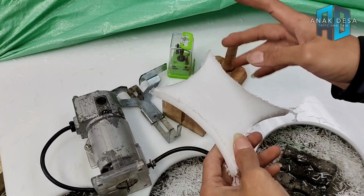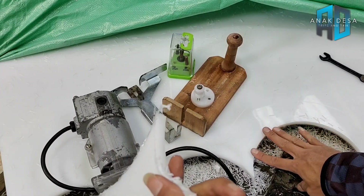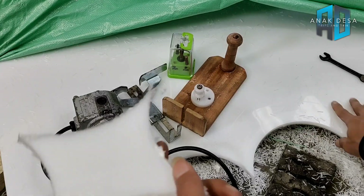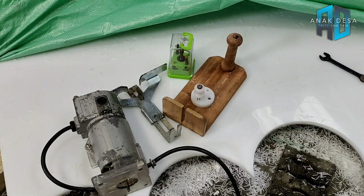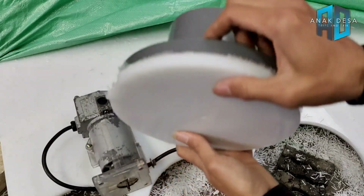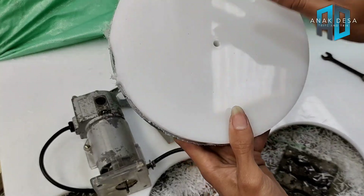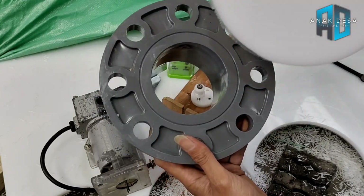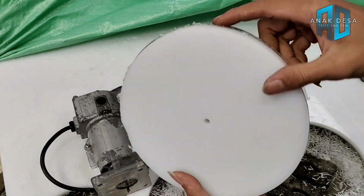Membuat lingkaran kalau menggunakan gergaji seperti jigsaw, gergaji kecil, atau gerinda itu terlalu lama dan ribet, hasilnya pun tidak rapi. Di sini saya membuat sebagai pack flank ukuran 3 inci, tapi nanti disesuaikan keinginan masing-masing. Intinya untuk membuat lingkaran atau lubang besar, metode ini bisa digunakan.